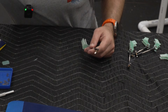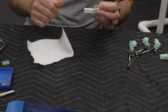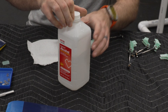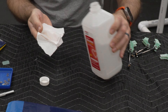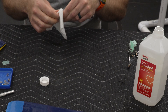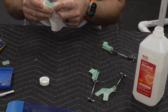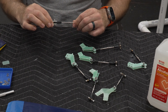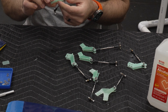I now have all the horns set up with their linkages. I'm gonna go ahead and clean up the horns with some alcohol to make sure there's no dust or residue that will get in the way of getting a good adhesion for the epoxy. Now that the horns are clean, I'm going to test their fit and make sure that everything fits well with their respective surface.